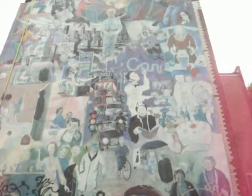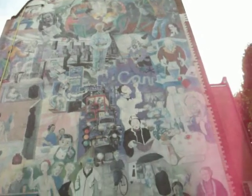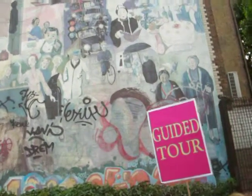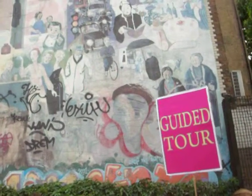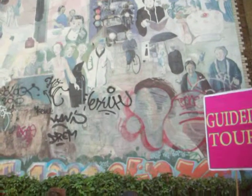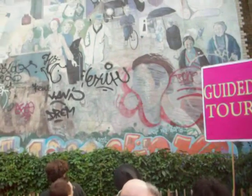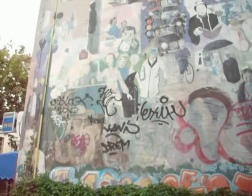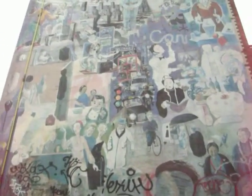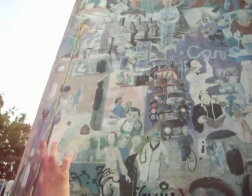If you look at the top you can see a crane and intensive building, which was about the speculative building at the time. It was painted in 1980, commissioned by Camden Council because the scaffolding was already up on the building as they were refurbishing it. So they thought, why not go ahead and paint a mural. And if you look to the left you can see some builders.